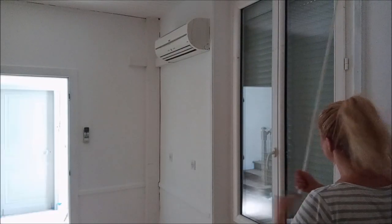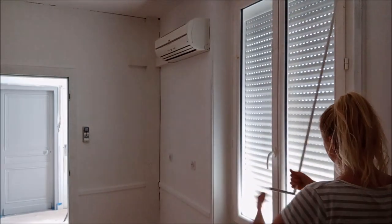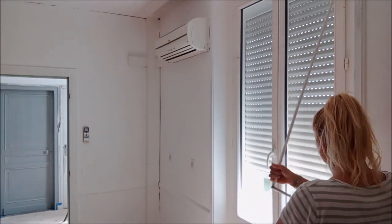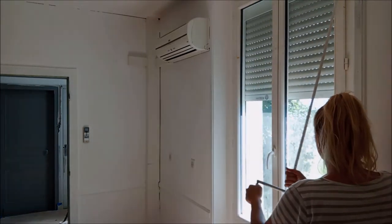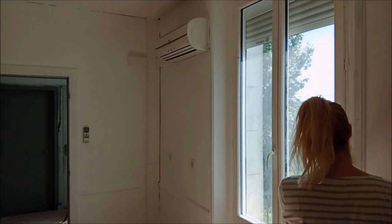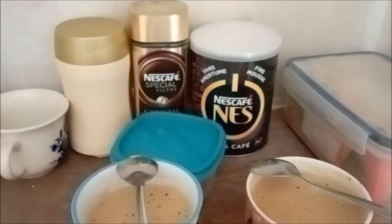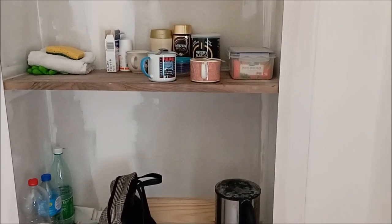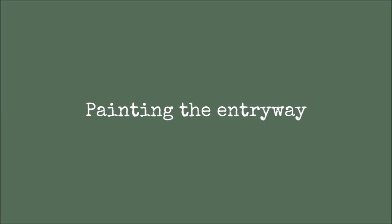Hello and welcome back to my channel. This is Rebecca. We've been working away on the entryway and also in the kitchen. Moving day is really closing in on us now so we're feeling the pressure. Quick cup of coffee before we start — you really need to set up a tea and coffee station when you're doing renovations, it keeps you sane. But let me show you what I've been getting up to in the entryway.